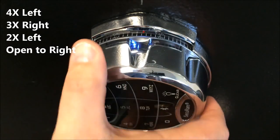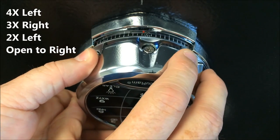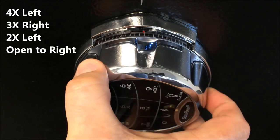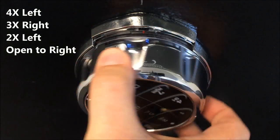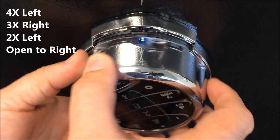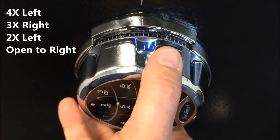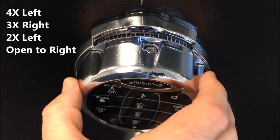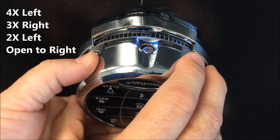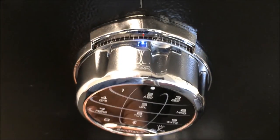I go four times left until I reach the first number of my combination, which is 50. Then I go three times right until I see 25 — once, twice — and on the third time I'll stop at 25. I'm at 25. Now I go back to the right to 50 on the second time that I see it. And now I simply rotate the dial to the right until it stops, and now I can open the safe.